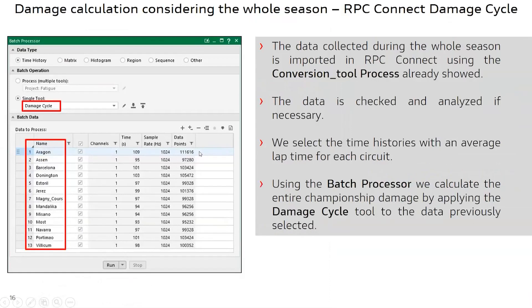We now want to assess the fatigue damage of a whole season using the acceleration profile from all the circuits of the Superbike World Championship. We iterate the damage cycle tool using the batch processor, calculating fatigue damage for a single lap on any given circuit considered. For each circuit, we use an average lap time in terms of performance in order to consider an average fatiguing for our component.